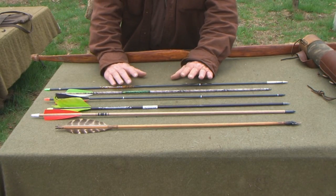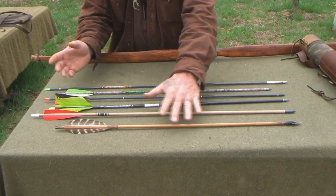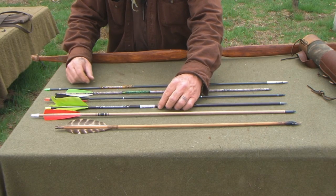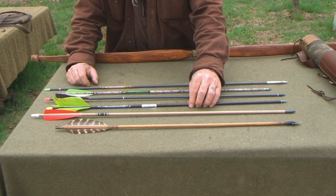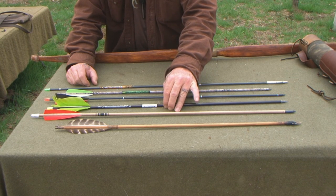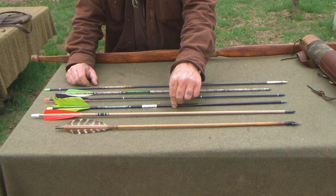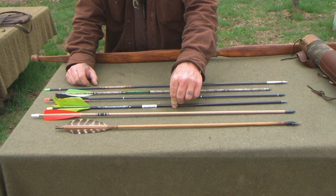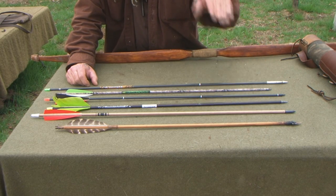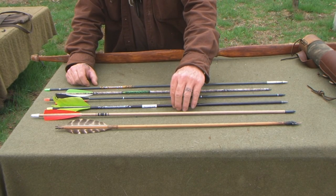Going back to fletchings for a minute — this arrow is different from the others on the table. The feathers are much bigger and it's called a flu-flu arrow. It was made for shooting aerial targets because it slows the arrow down very quickly and doesn't allow it to travel as far, so they're harder to lose. I prefer a lot of times to shoot flu-flu arrows even at small game because they don't go as far if you miss — that's just a personal preference.